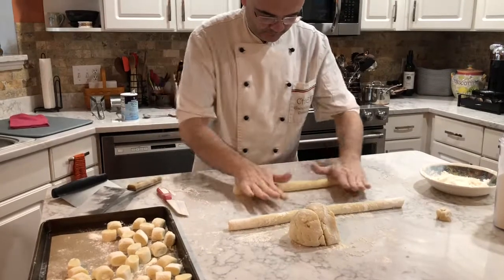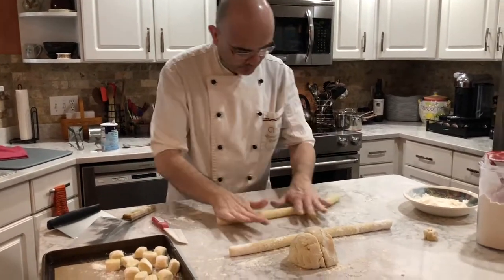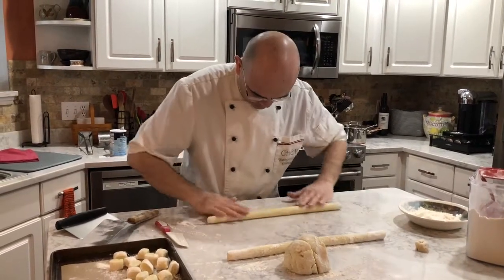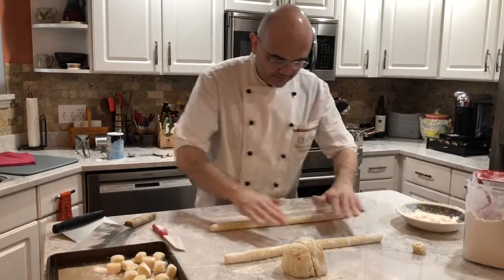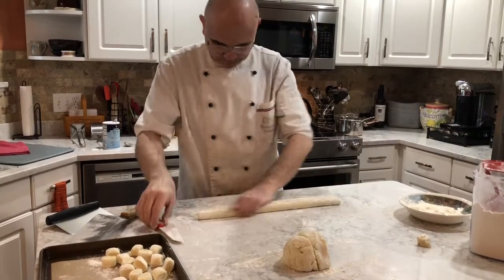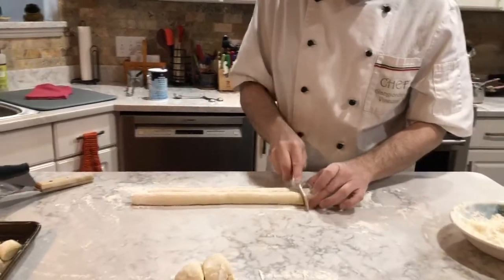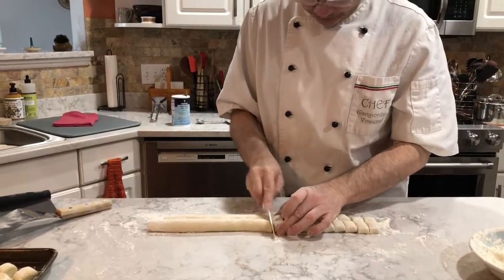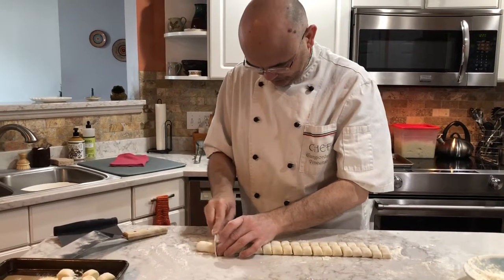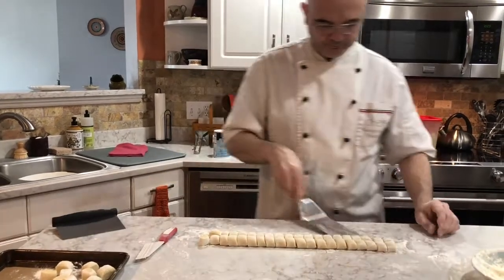You can see he's working really fast — that's his key secret. Work fast, because gnocchi needs to be handled quickly since it's so soft. If you work it too much it gets too soft and it's difficult to cut. It's a delicate touch — he makes it look pretty easy, but you don't want to push too hard either, because that'll flatten it out.